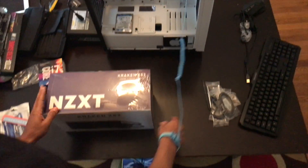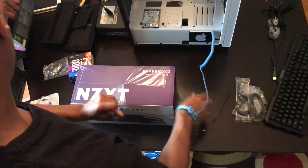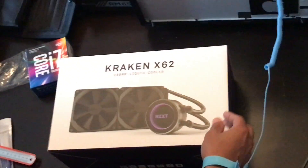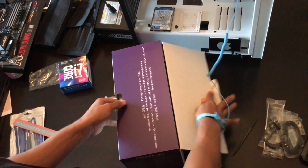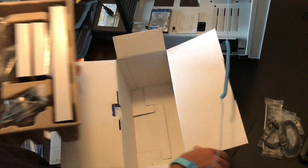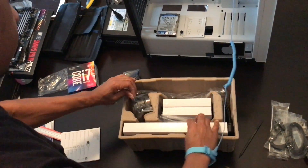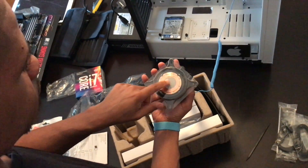I'm going to open this bad boy. Get all the excess stuff out the way. Now this is the Kraken X62 water cooler. There are ports here for your heat sink. It all comes with thermal paste on this, so you don't have to worry about buying paste — because it's pre-applied with thermal paste.